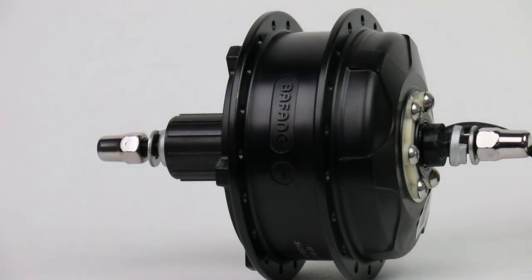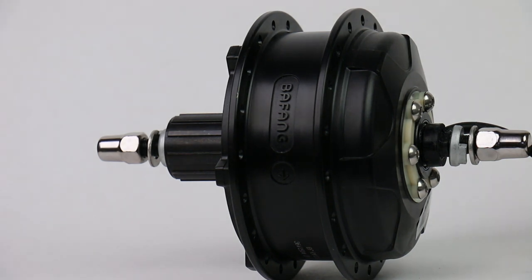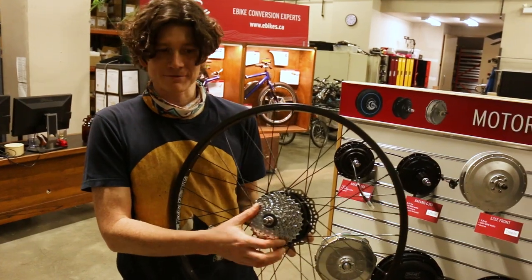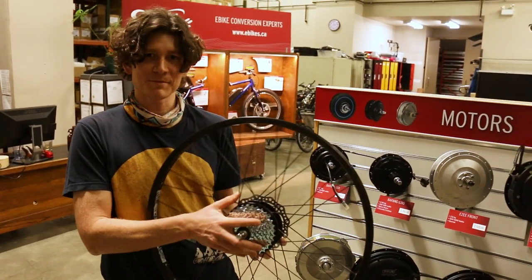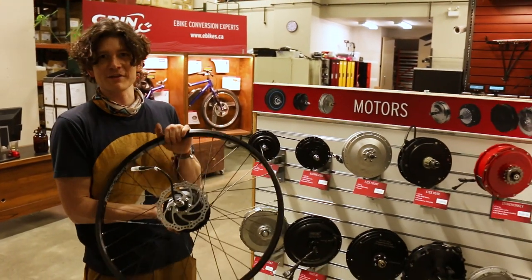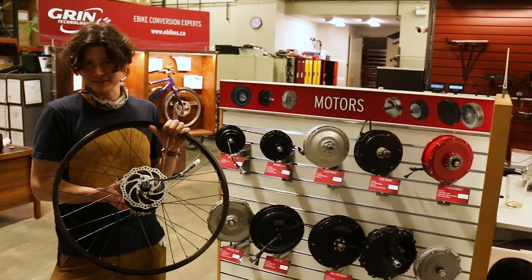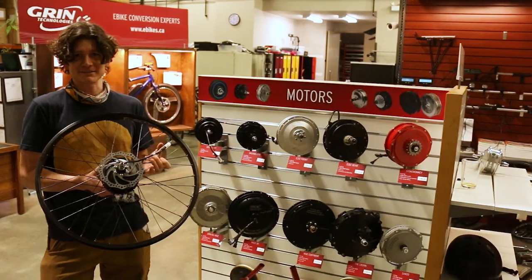The small diameter of this motor helps with the stealth factor as well. It's actually more or less the same size as a standard 32 tooth cassette freehub, and sandwiched between the freehub on one side and the disc rotor on the other, you can barely even see the motor on the back of the bicycle. With the totally silent drivetrain, nobody can hear you buzzing as you fly by.